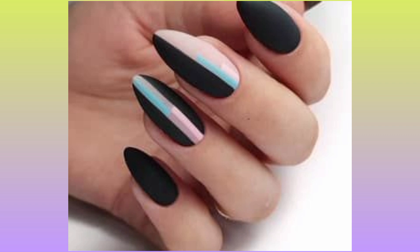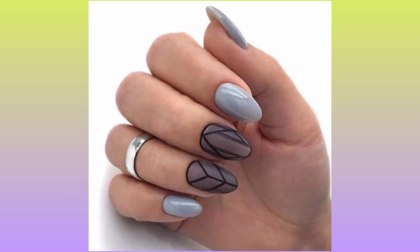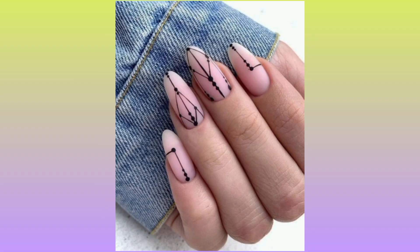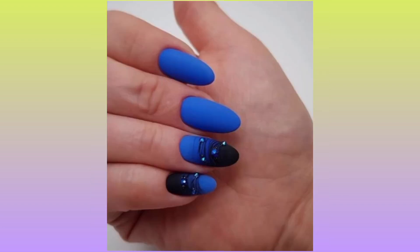So guys, you try all these designs at home. Easily create using a Winstonia fine line art brush, nail art brush. The lining areas and round nail areas are tape wrapped to create a design. It's a tiny brush and you dip it in nail paint and try on a nail.